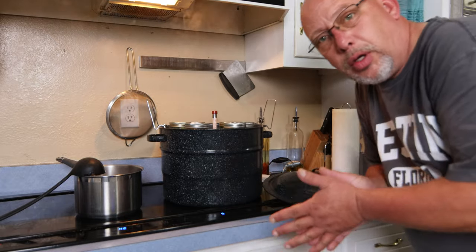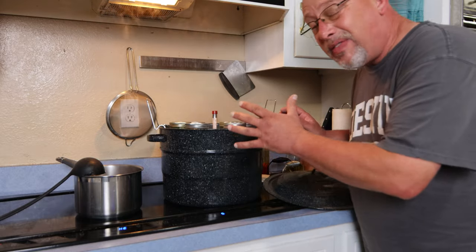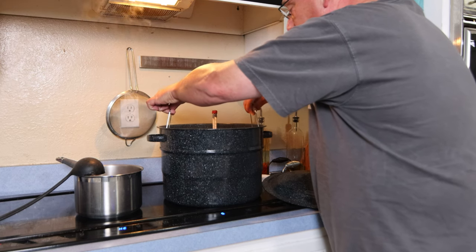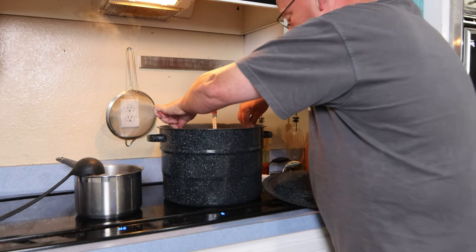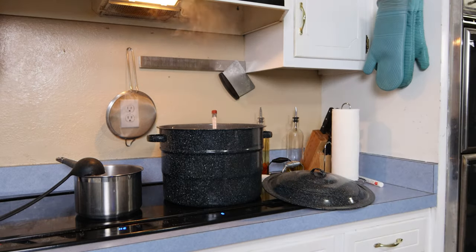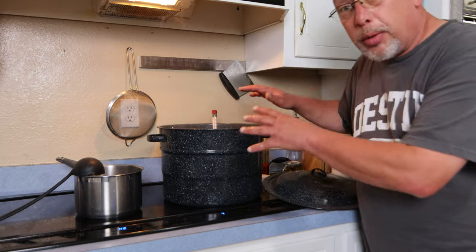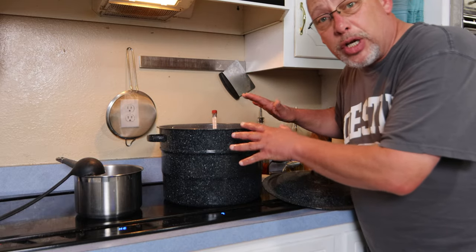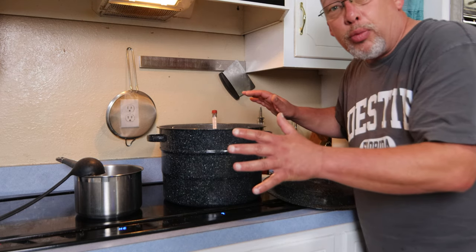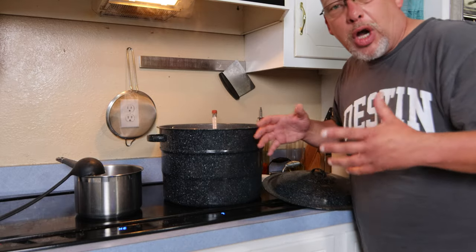Now it's time to process these, very much like a normal water bath can. Drop the jars in and make sure the water covers the top of the jars by an inch. I've got some water added to the canner so we're a good inch over the top of the jars. We want to bring this up to between 180 and 185 degrees and hold it there for 30 minutes. Let me back the camera up while we're waiting on the canner to heat up, and we'll talk about why this works.